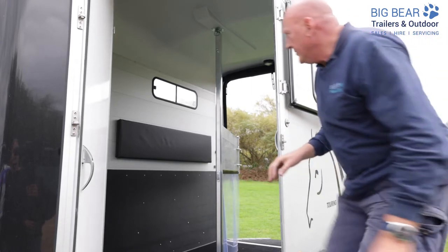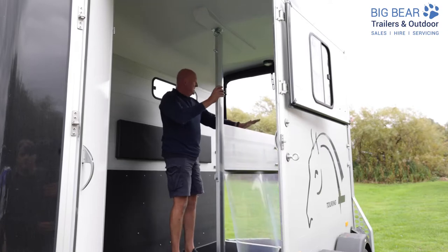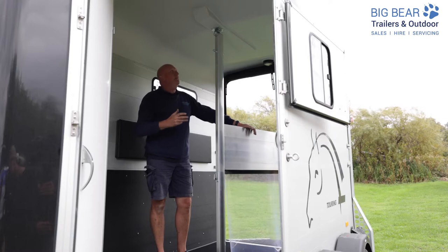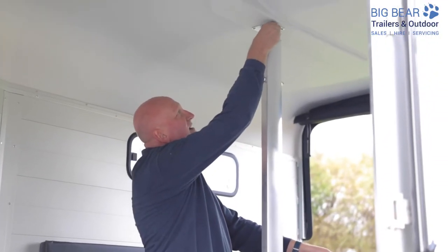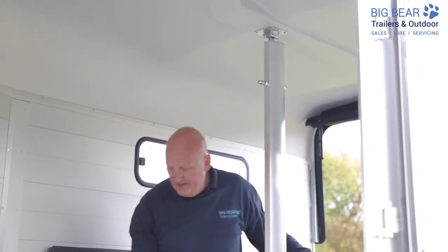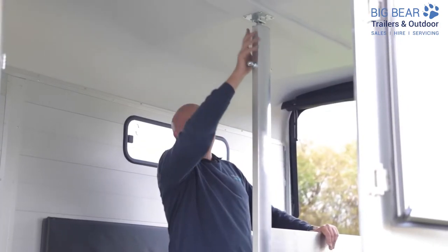We're now left with the final piece in the process — the pillar and the rear panel. This is where you could really do with a helper because it is more of a two-person job. First, let's pull the safety clip off of there, which is designed to stop that pin coming out. Keep that pin somewhere nice and safe — so we've taken the pin out at the top.